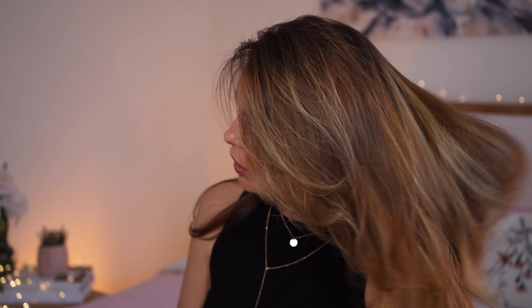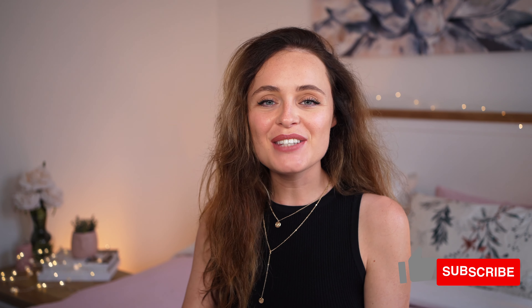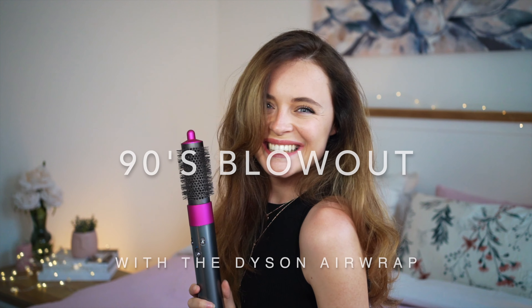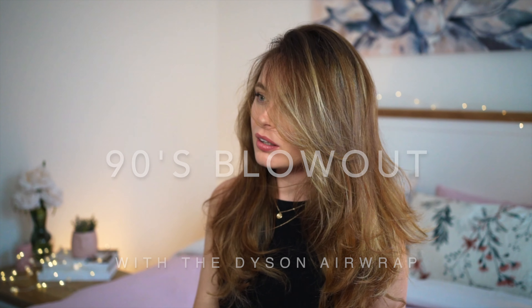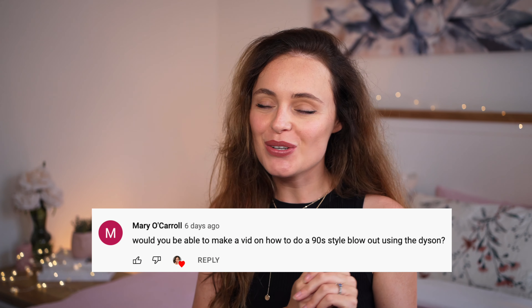Look at it, it's got so much volume! Hi guys, welcome back to my channel. For anyone new here, my name is Alana, and in today's video I am going to be showing you how to create a 90s supermodel blowout using the Dyson Airwrap. This is actually a requested video, so thank you so much for requesting this.